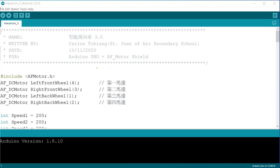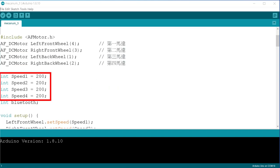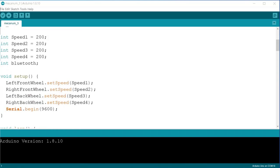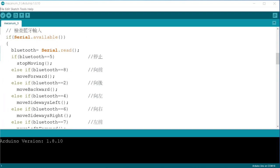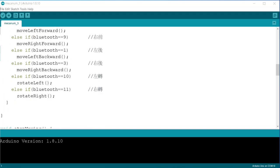I slightly modified the previous program of Mecanum Car 1.0 to work with the AF motor shield. Pay attention to motor pairing: my current wiring has the first motor paired with M4, second motor with M3, third motor with M1, and fourth motor with M2. I set the speeds of the four motors to 200 — when mass-produced, it can be fine-tuned. The Bluetooth receiving part remains the same, so after completion, you can use the 1.0 app to control the car.